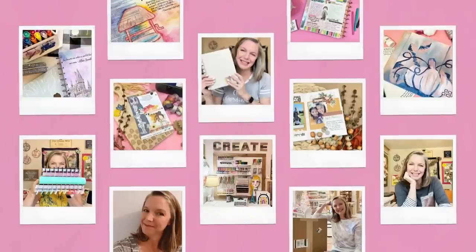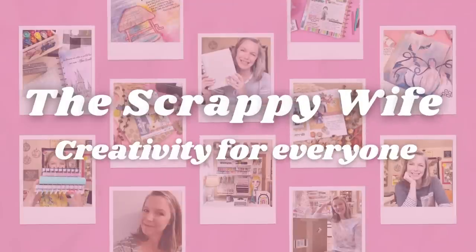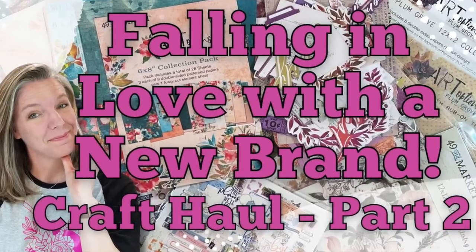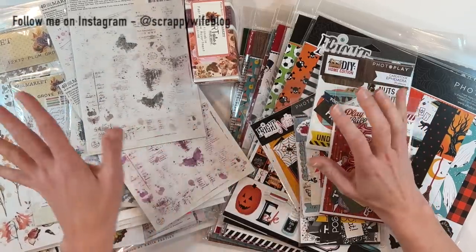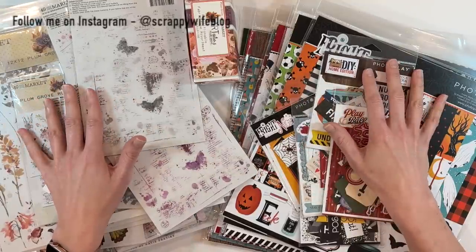Hey y'all, I'm Elisa the Scrappy Wife behind ScrappyWife.com, and can you believe I have even more supplies to show you from shopping at the Stamp and Scrapbook Expo? Let's check out this haul part two.